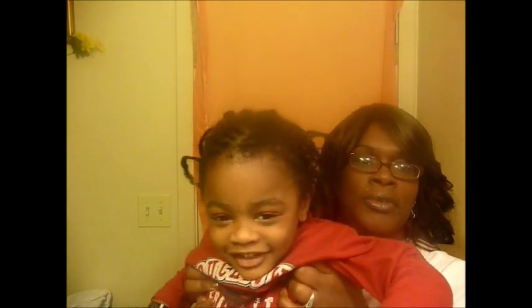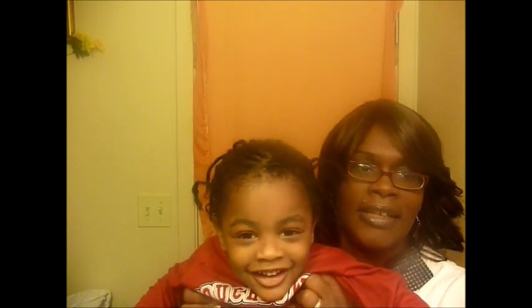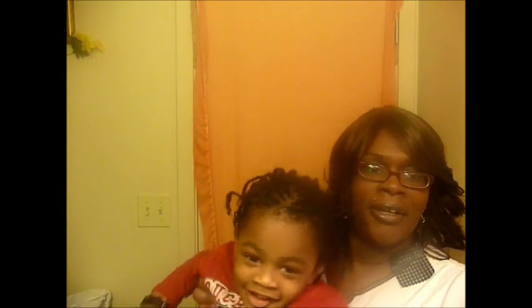My little guy here is going through something. Let's let him say hi to you ladies. Say hey, YouTube. Hey. Say see you later. See you later. Okay, there we go.